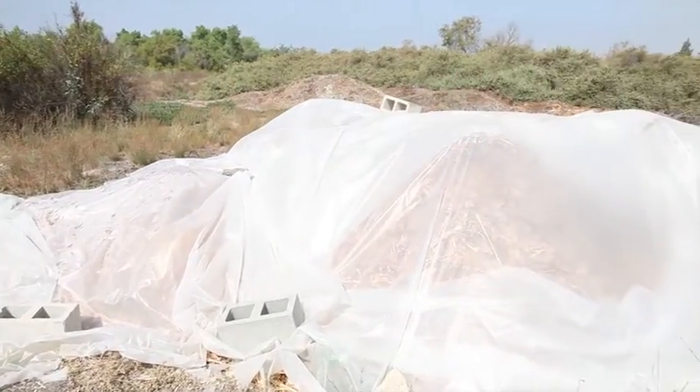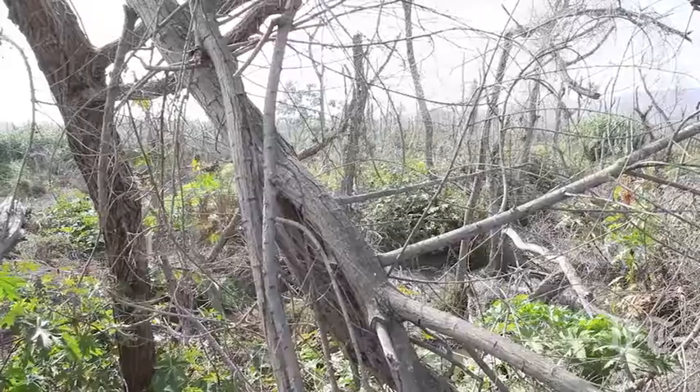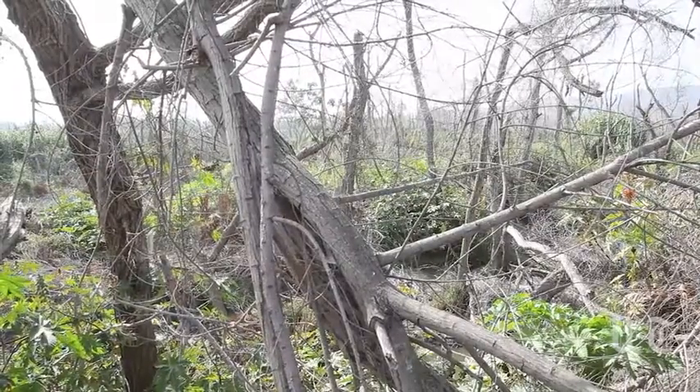The benefit of that is ensuring that the shothole borers are all dead, and that the fusarium dieback — the fungus that they spread — is also solarized and purified.